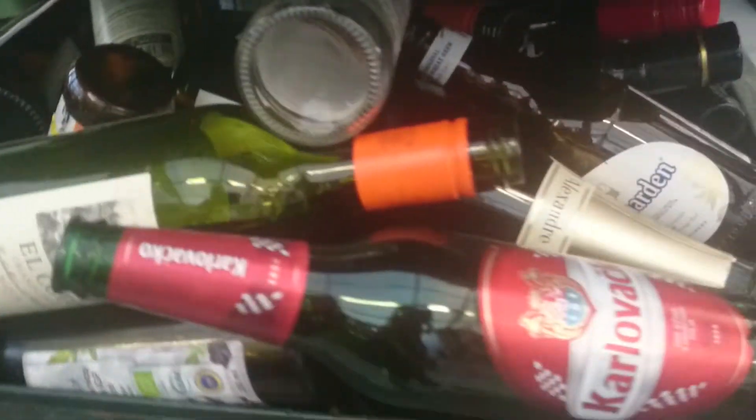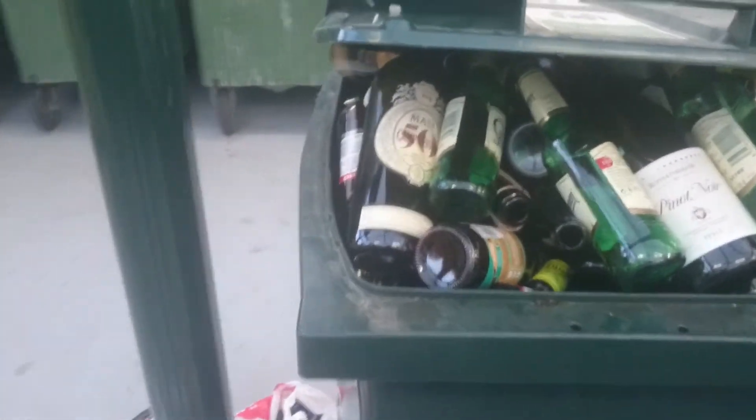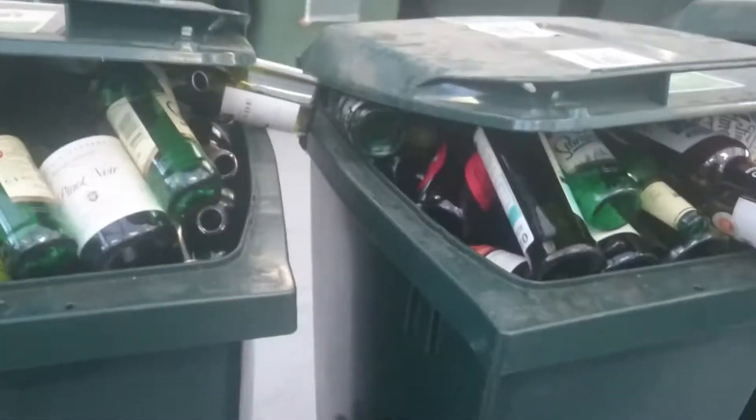The vodka box — this is how it should be done. All the bottles go here. Looks like Swedes drink as much as the Russians do! We're filming in here, and here comes more people throwing stuff away.